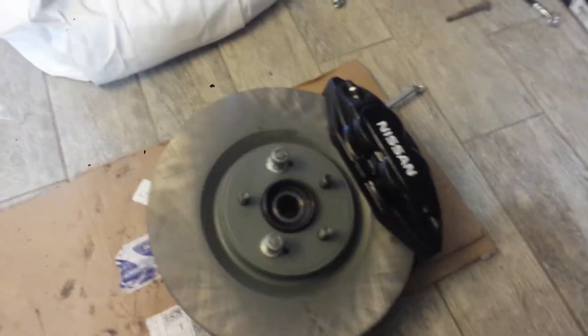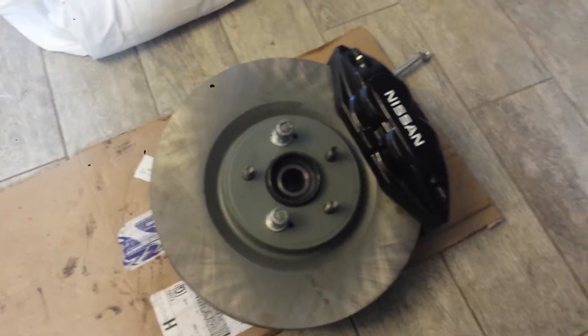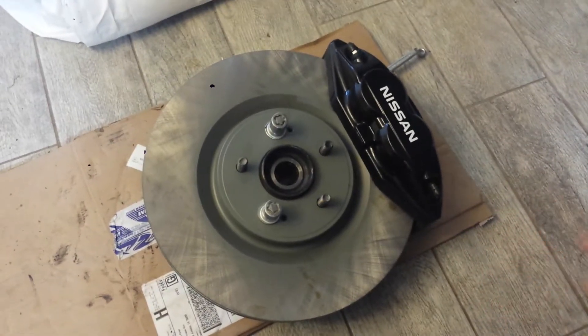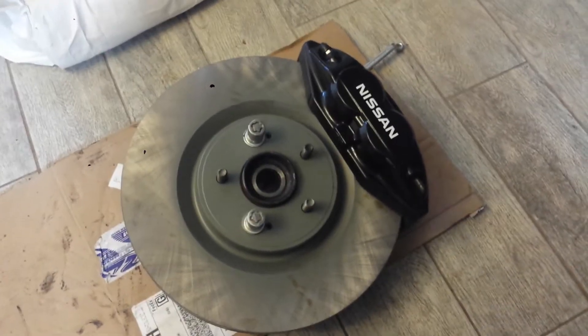Alright, fun update video. So over a year ago I did 300ZX calipers with a 12.75 inch rotor for the 0.2-0.6 L31 chassis Altima. This would work on 6th gen Maxima as well, and other Nissans because they all fit.